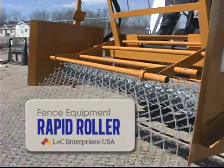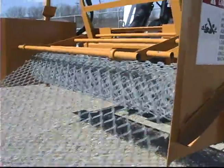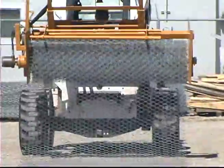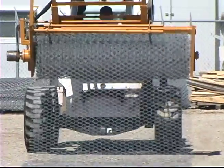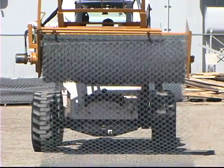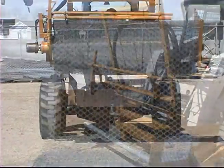The Rapid Roller by LNC Enterprises USA is a unique piece of equipment that will greatly speed up the process of rolling up temporary or used fabric at the job site. Whether you're going to resell the fabric, store it for later use, or dispose of unusable material, it makes sense to use the Rapid Roller. You will roll perfectly formed bundles every time.